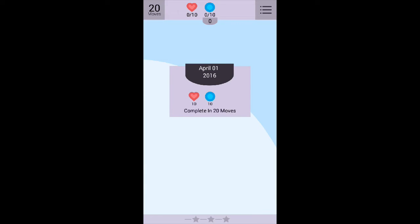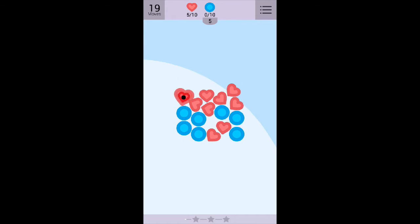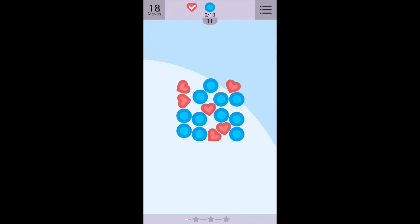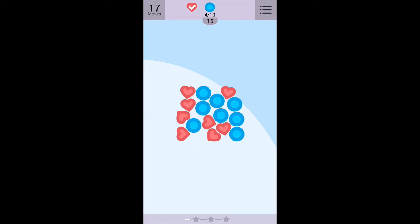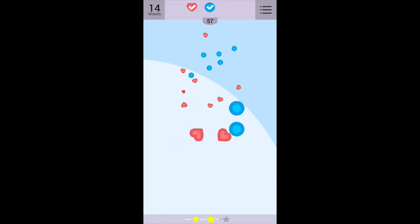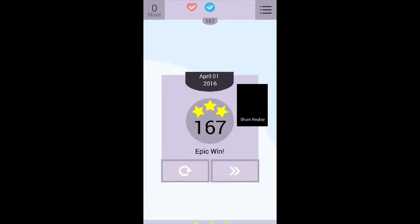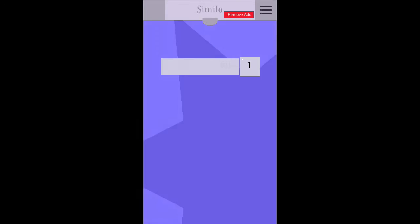Let's see what we can do. April 1st, 2016 — that ain't the date. I see, so it's kind of like a Bejeweled type game, except instead of a grid, we have sort of a physics-based... always fun. Three stars. Epic win. Thank you very much.